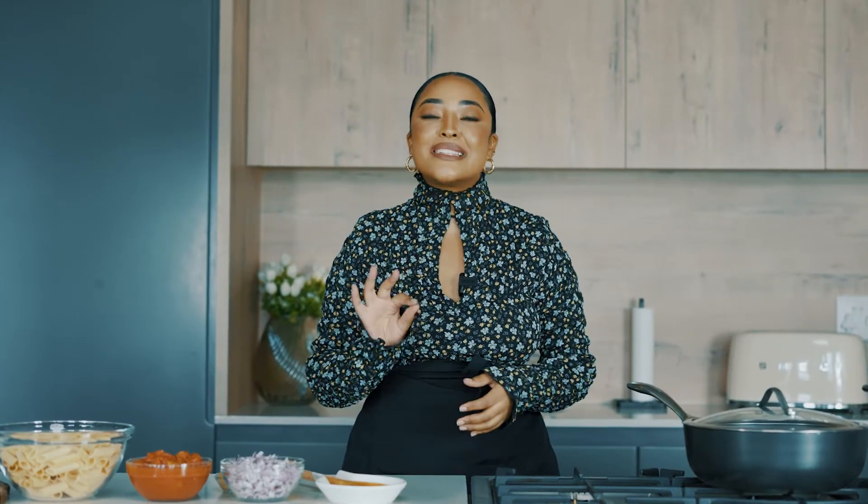Hi guys, welcome back to my channel. In today's video I'll be making mince penne pasta with a delicious tomato based sauce. This pasta dish tastes like it's been cooking low and slow for a very long time, but it's ready in just 30 minutes and it's perfect for those hectic weeknights where you don't feel like cooking anything.